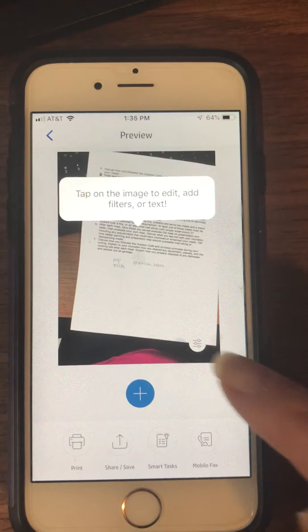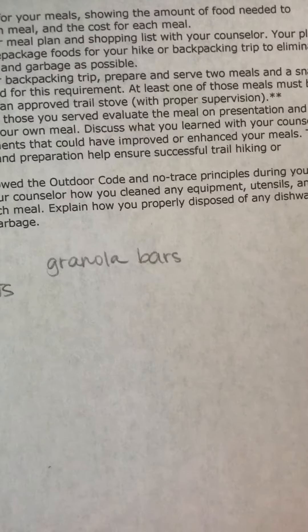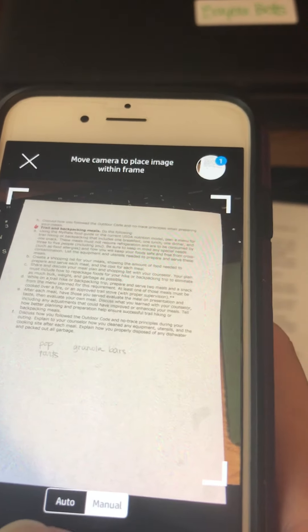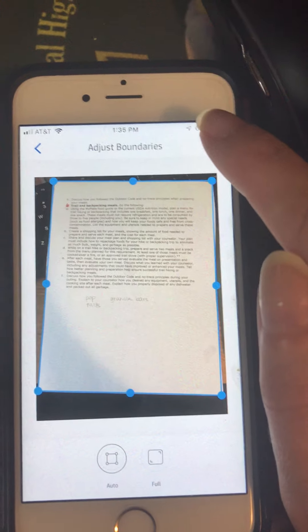Now, to add another document, we're going to press the big plus button down here, and it's going to give us a chance to take another picture. So we're going to go ahead — I'm just going to use the same document again because it's not really important for this, just so you can see what we're trying to do. Once I've got that picture, I'll go ahead and click Next.